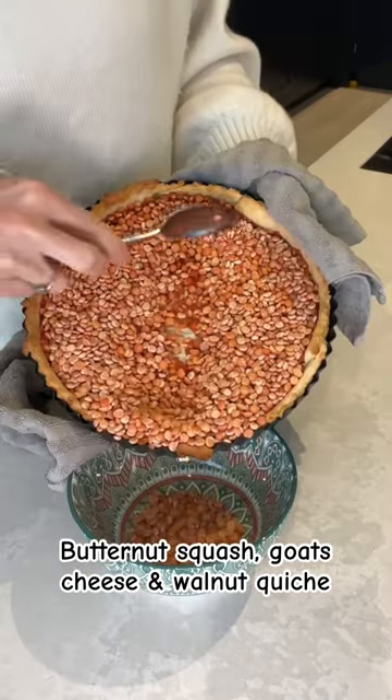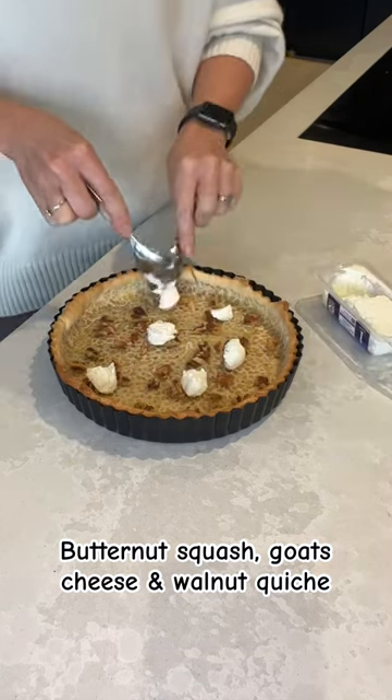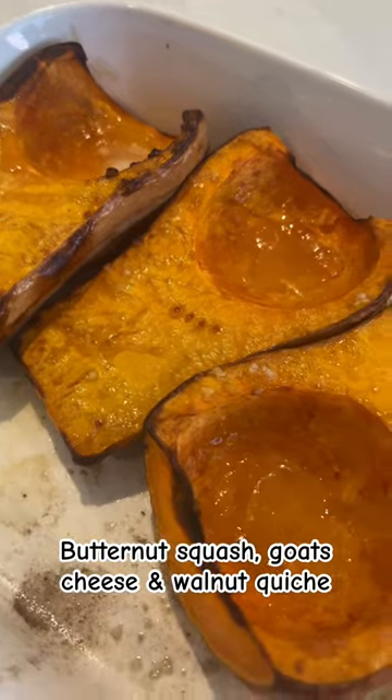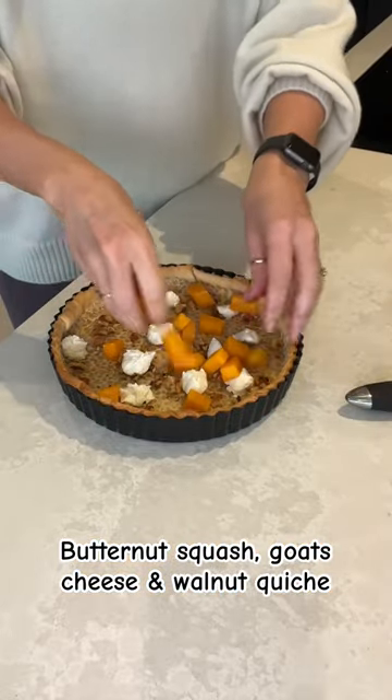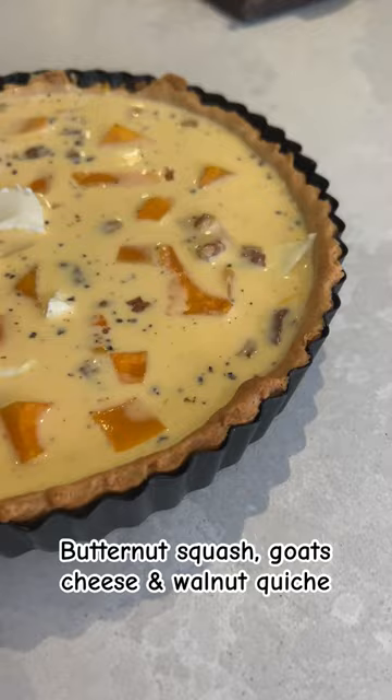Break in some pieces of walnuts, followed by dollops of goat's cheese, and finally your roasted butternut squash. If you prefer this mixture smooth, then simply mash down your butternut squash and mix in your goat's cheese before adding it on top of your pastry.